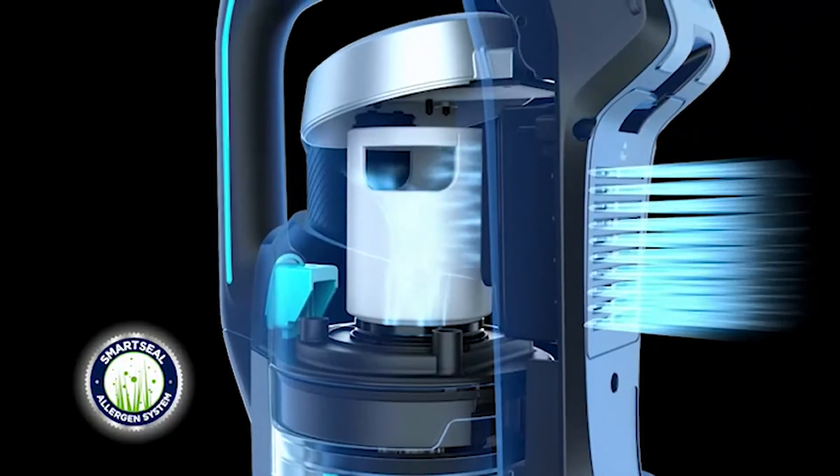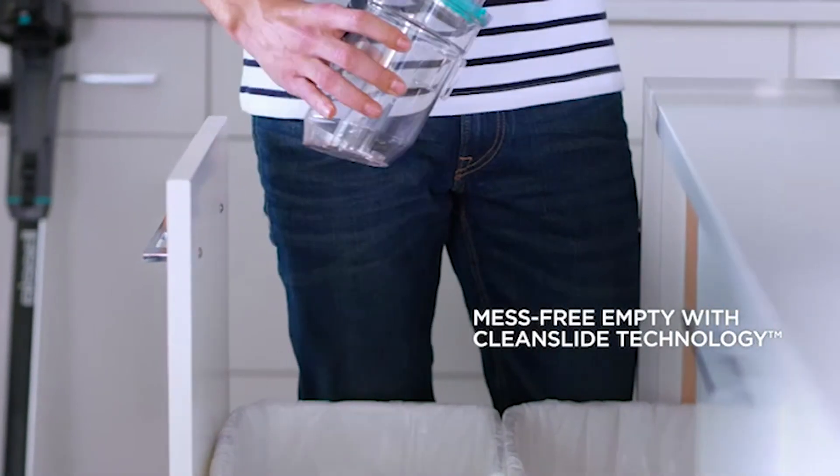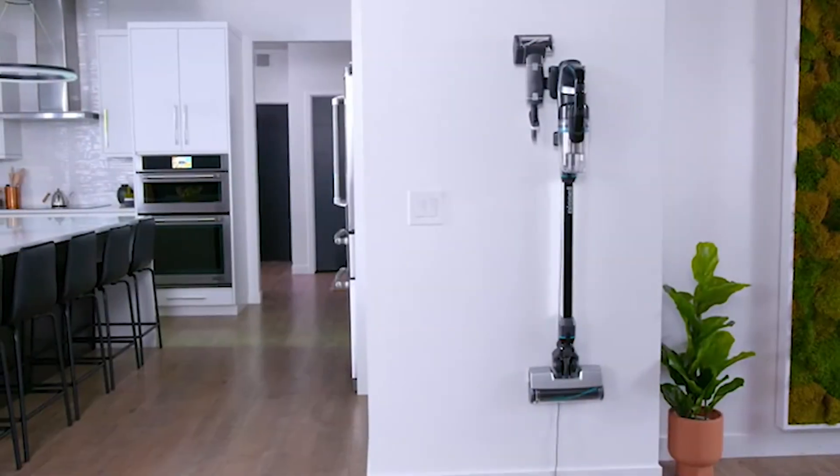So that was the video about the best hardwood floor vacuums. All the links are given in the description — do check them out. If you enjoyed the video, be sure to hit the like button and subscribe to our channel for more videos. Thank you.